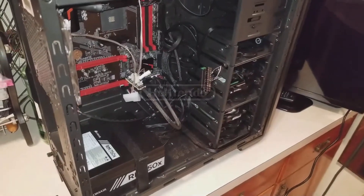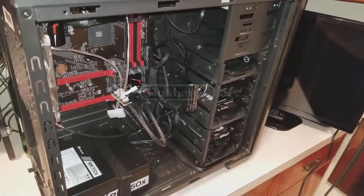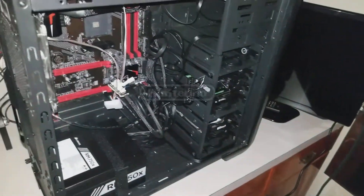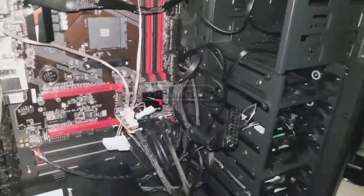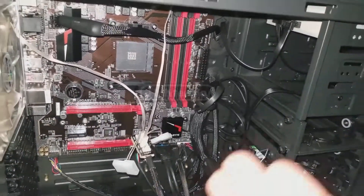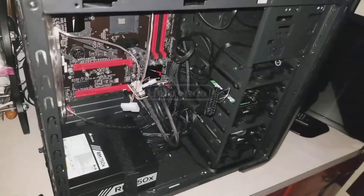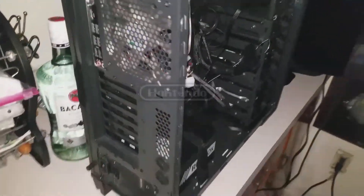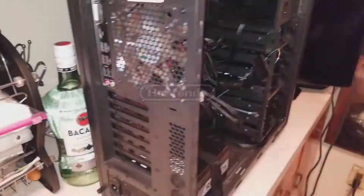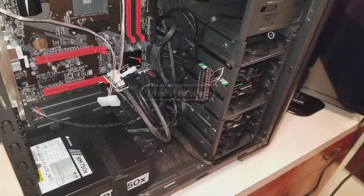Now you could just test the power supply by connecting it up to your motherboard and your rig and pressing the power button to see if it comes to life. If it comes to life, it's working. But let's say that you don't have any available CPU or RAM slots available and you just want to make sure the power supply is working — that's when the paperclip test comes in.